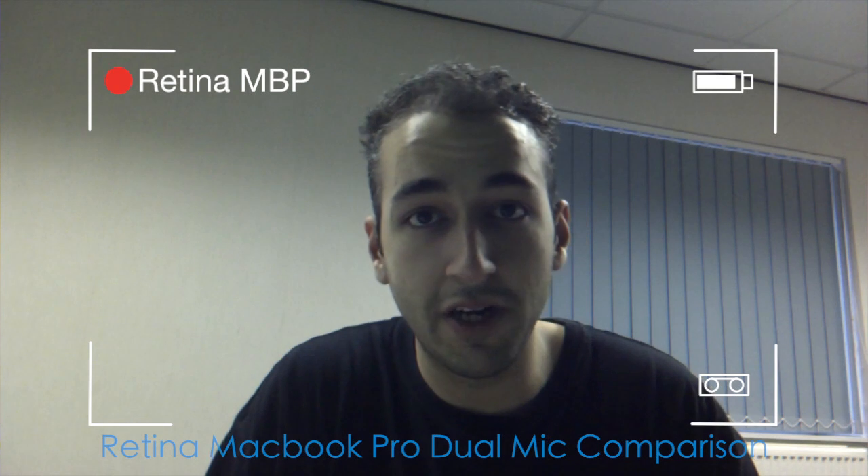Hi everyone. In this video I'm going to talk about the dual mics found in the new Retina MacBook Pros versus the MacBook Air microphone, because some of you have said give us a comparison of that.